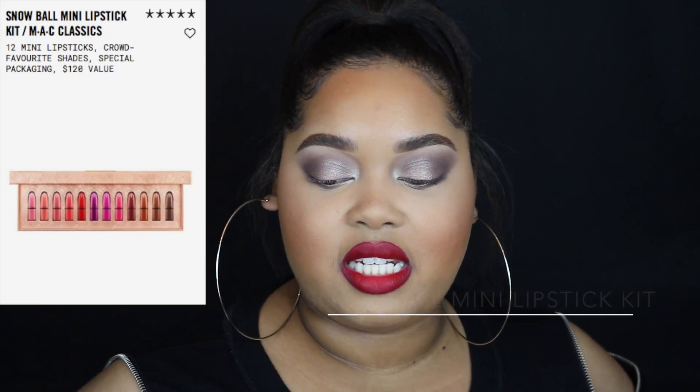The best-looking gift set to me is the Snowball Mini Lipstick Kit, which has 12 mini lipsticks in crowd-favorite shades — a $120 value for $69.50. It's really cute if you're giving your niece or little sister a gift, or if you're new to MAC lipsticks. Shades include A Little Darling, Please Me, Mangrove, Ruby Woo — the most popular lipstick of all time across any brand — Rebel, Flat Out Fabulous, Good Kisser, Diva, Velvet Teddy, Whirl, and Stone. That's a great selection of colors.